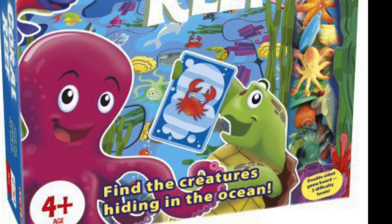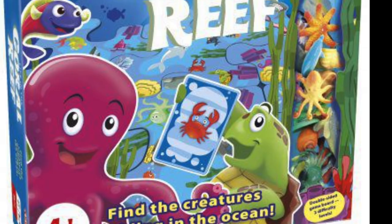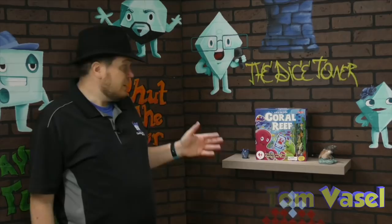And now it's time for another Dice Tower review with Tom Vassell. Hey folks, I'm Tom Vassell. Welcome to the Dice Tower. Today we're taking a look at a kids game called Life in the Coral Reef. The reefs are an amazing thing to see — all the variety of life. If you ever get a chance to go up close to a coral reef, they're totally worth it. I really like this sort of thing in real life, and I like the idea of this game.